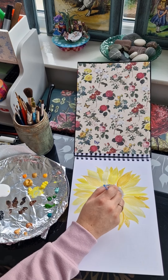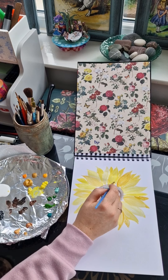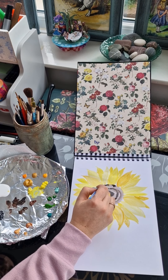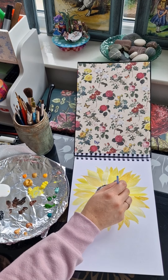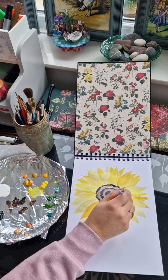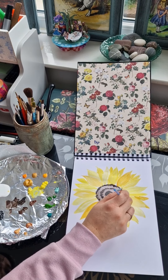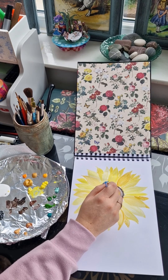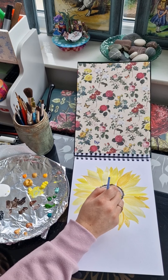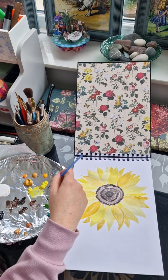I'm now moving back into the centre of the sunflower. I've grabbed a smaller paintbrush again. This is going to start showing the detail of the sunflower, which is the three inner circles — the small, medium, and large. You will start to see these come to life now; all I'm doing is a stippling effect just to really create those shapes. This is also going to add texture, interest, and a bit of dimension to the piece.